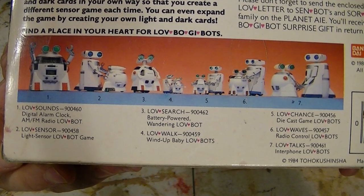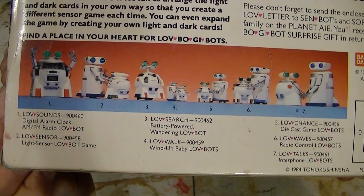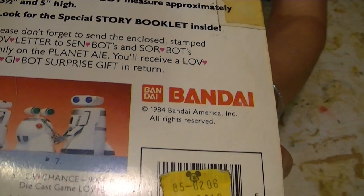There are some wind-ups, a game, a die-cast game — I don't know what that is — a radio-controlled version, and then the Love Talks one, the Interphone — I have that one. So it came out in 1984.